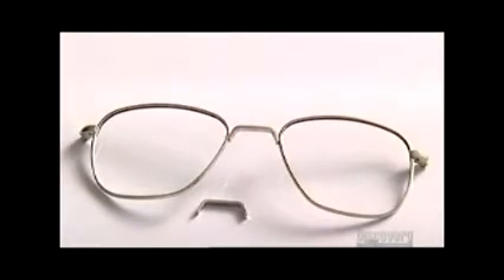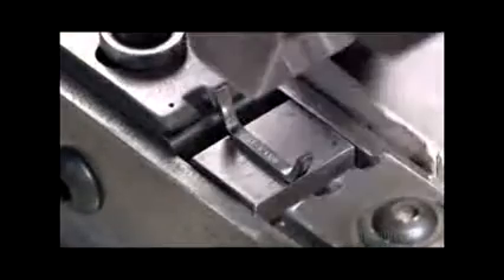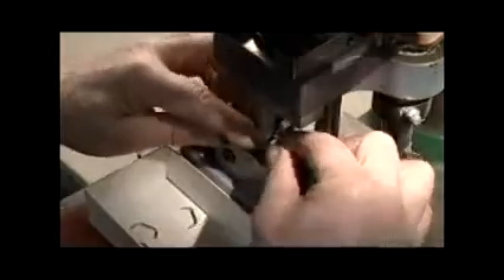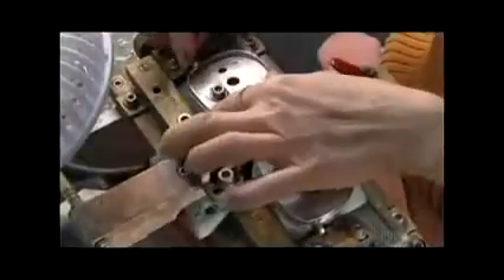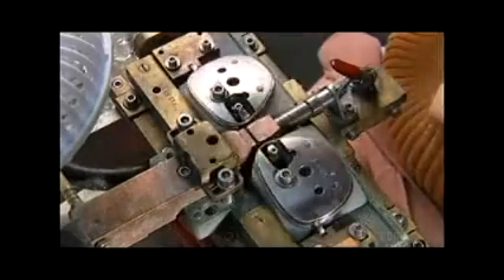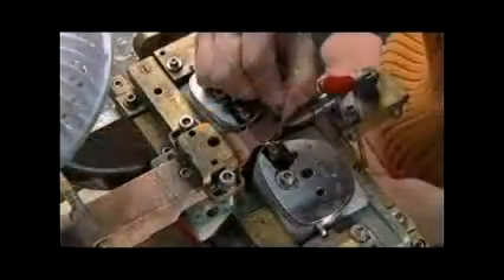Now for the bridge — the piece over the nose that joins the two eye frames. A small press bends a piece of metal into the shape of the bridge. Then a worker aligns it with the eye frames in an assembly jig, which ensures the frames are perfectly straight. Brazing again melds everything together.